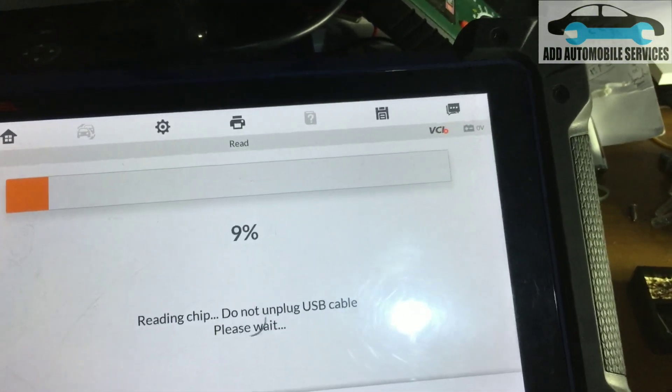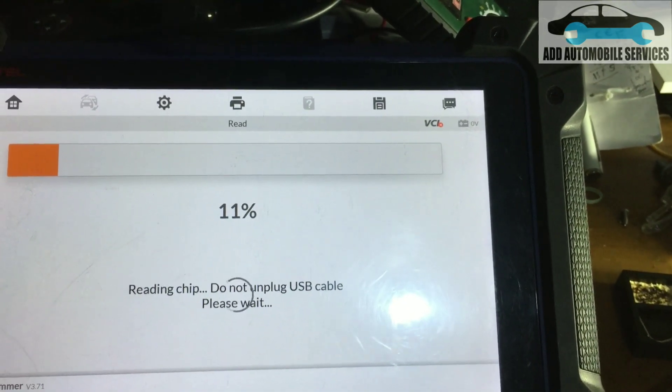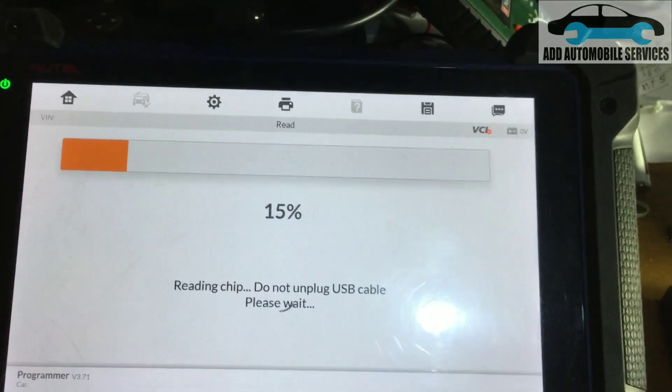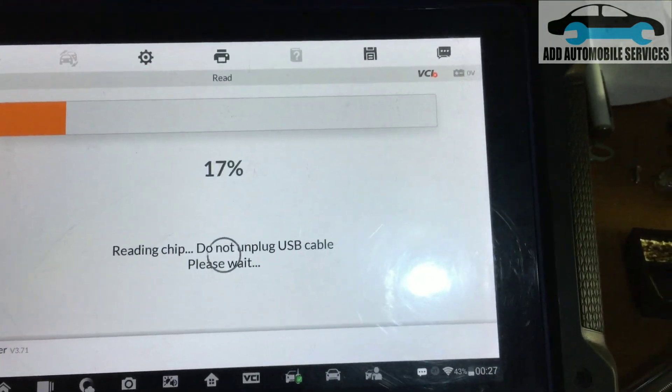It's still reading because the flash is quite heavy, so it will take a while. It's heavier than the EEPROM file, so most of the time the flash takes a while when reading.